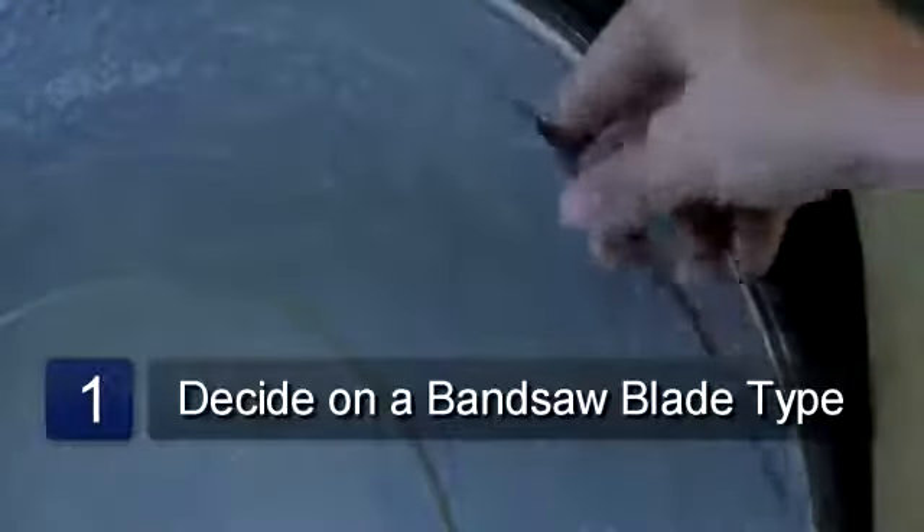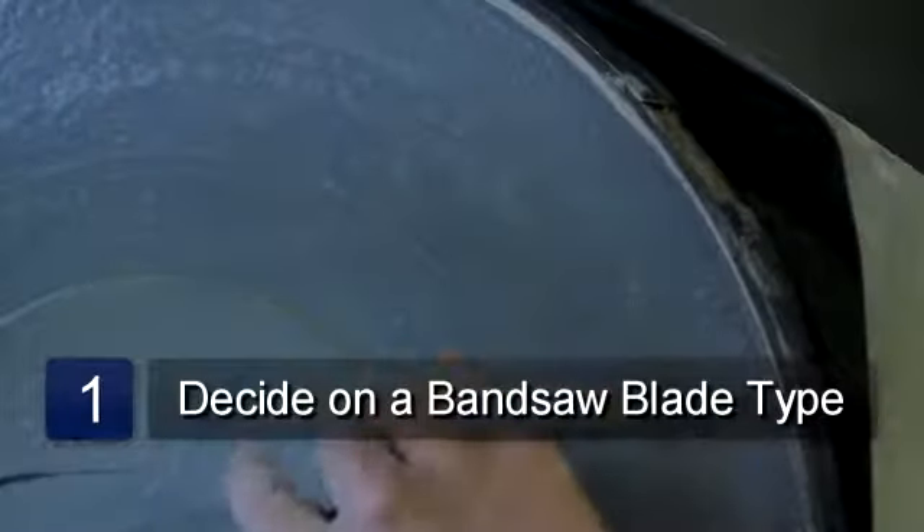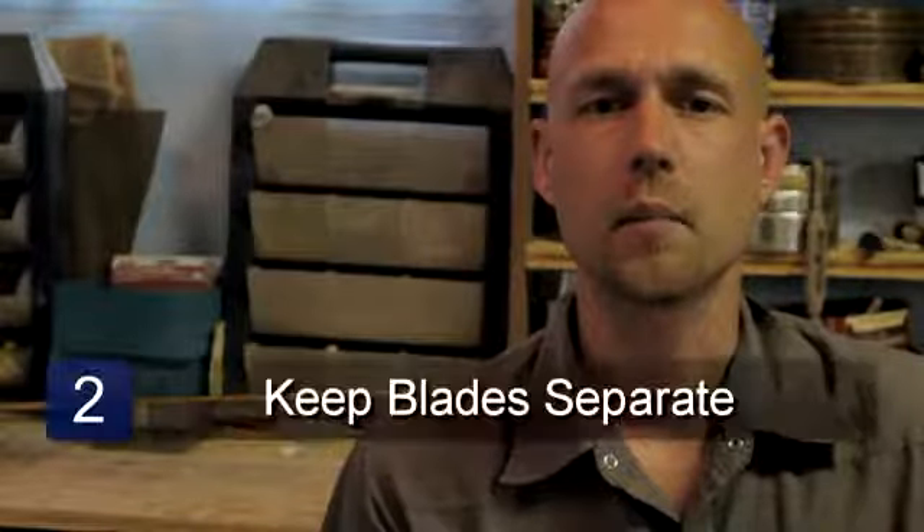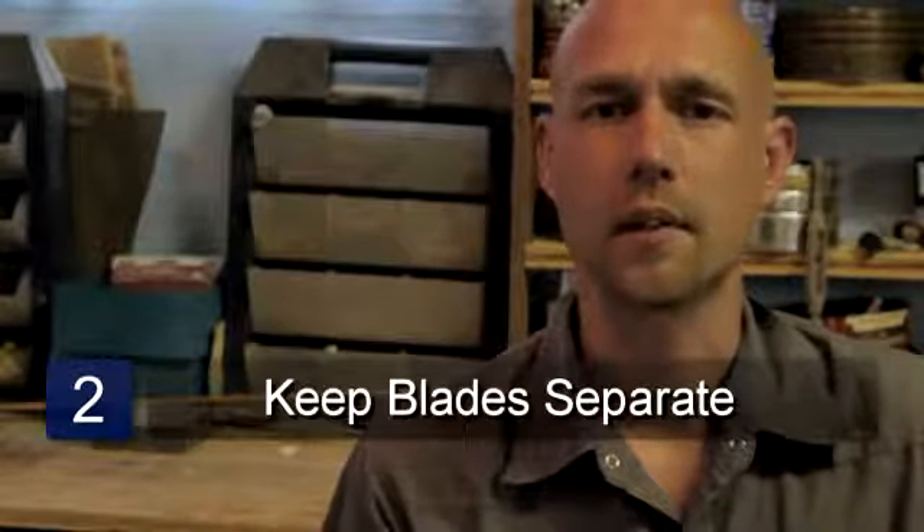Choose the regular tooth bandsaw blade if you're cutting fairly thin materials and when you're making intricate cuts. This is the most commonly used blade. Make sure to keep the bandsaw blades separate so that they aren't mixed up.